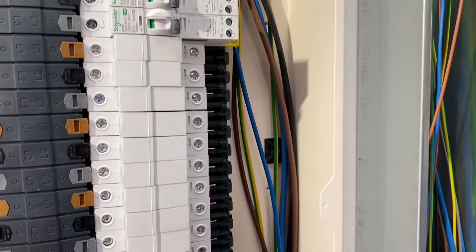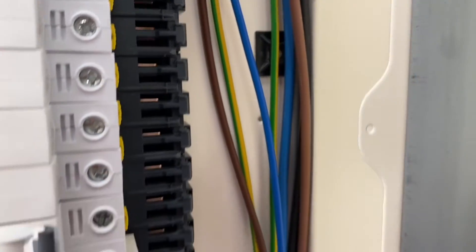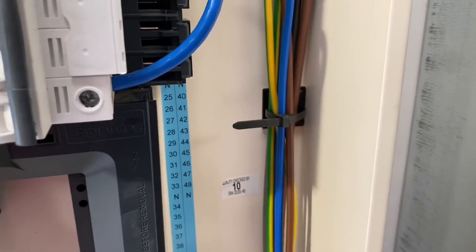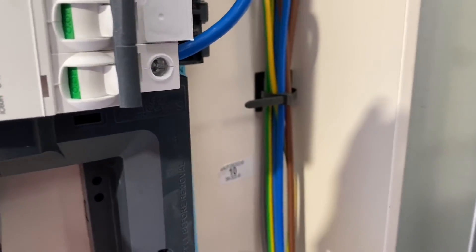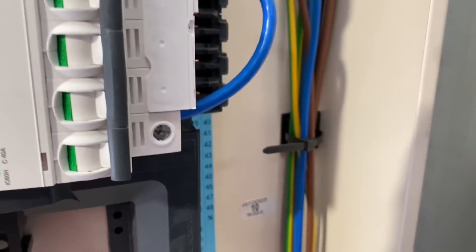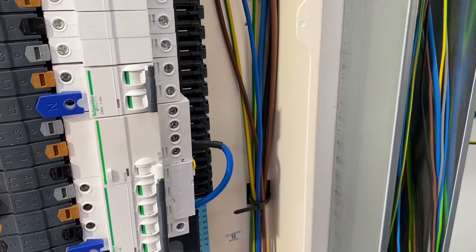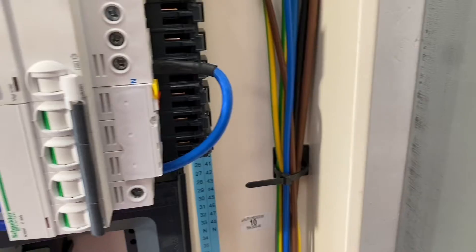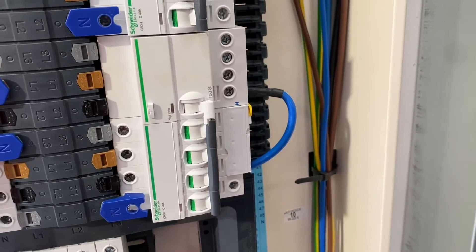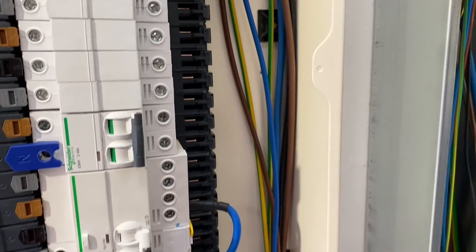So we've seen you pull all the cables in and got them loosely dressed into the right position, but I'm noticing some cable tie bases have been stuck to the back of the DB and you've pulled a cable tie onto them — what's your thinking behind that? Just to dress them up the side of the board so they're tidier, easier to work with. And how tight are you going to pull that cable tie when you're finished? I tend to leave them loose, so it makes it easier for later on when you're doing periodic testing and also for no overheating on the grouping.